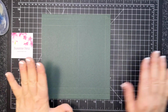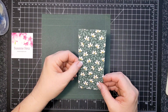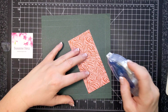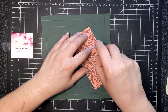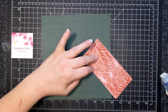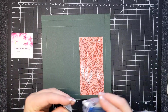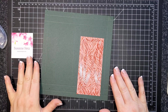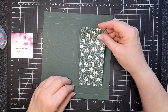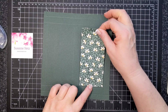Normally we fold and burnish all score lines first, but I'm doing something different. I have a piece of In the Wild designer series paper, two and three-quarters by five and three-quarters. I'm going to apply dry adhesive with some X's in the center, making sure it's nicely covered, and then place it right in the rectangle defined by the score lines.